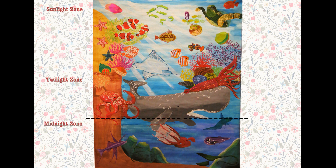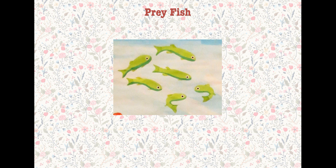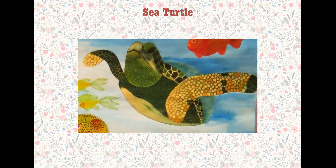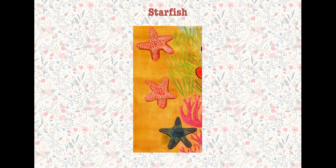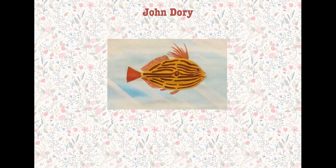This painting is divided into three different layers of the ocean. The first layer is a sunlight zone, which includes pericyclin, gray fish, sea horse, sea turtle, red-eyed fish, starfish, and cloudfish.